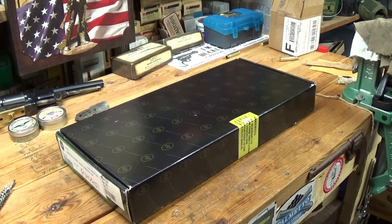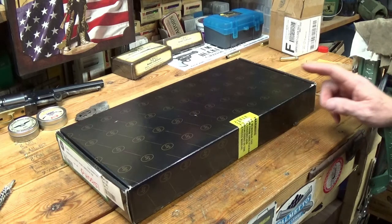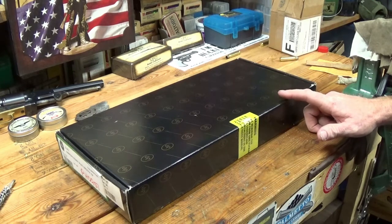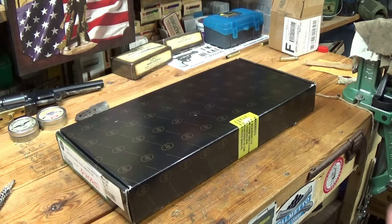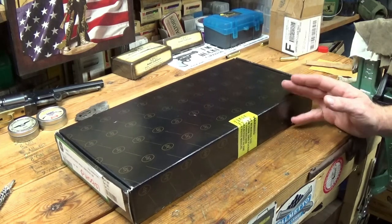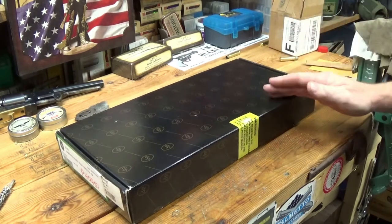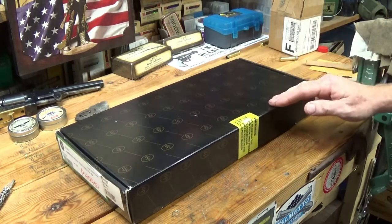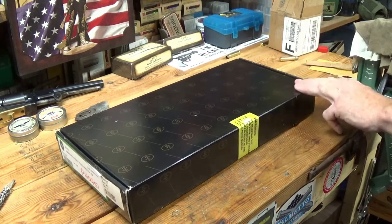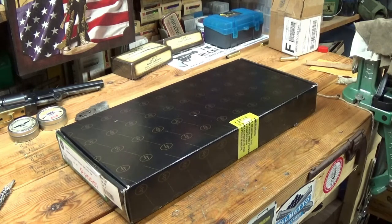I was going to order the flintlock .58 caliber smoothbore Harper's Ferry pistol and I stumbled across this one. This is basically a Model 1805 that's been converted to cap lock. What's interesting is each pair of pistols had the same serial number, so they manufactured about 2,000 pistols but in actuality there were 4,000 because two pistols had the same serial numbers.